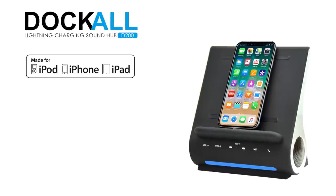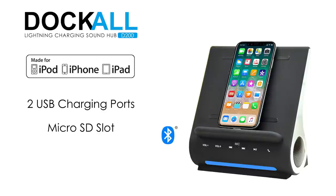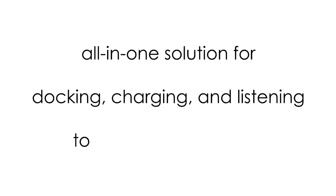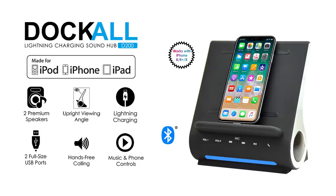The Dockall D200 with MFI certified Apple Lightning charging adapter, Bluetooth 4.0, two USB charging ports, and microSD slot provides an all-in-one solution for docking, charging, and listening to your iPhone or iPad. The Dockall D200 is a perfect docking station for you.